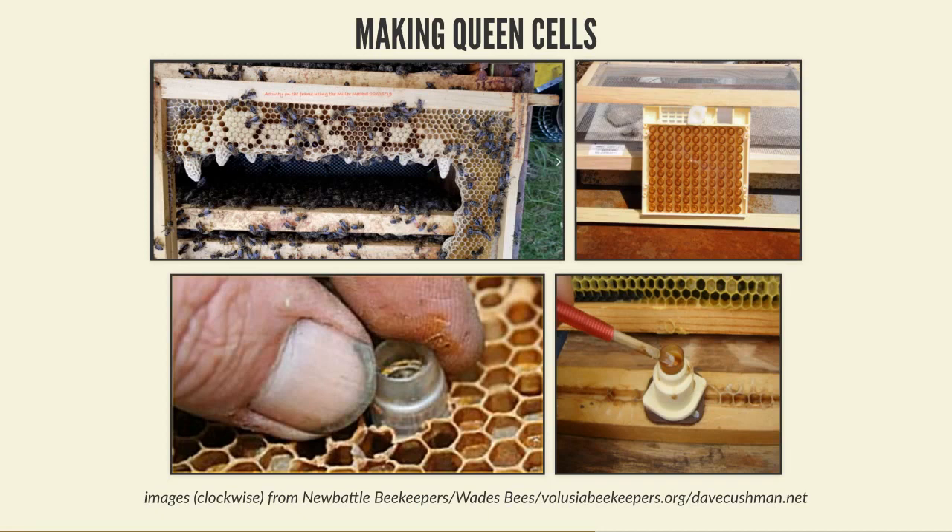The downside to using a queenless colony is that you have to look after that queen in a nuke box with only a small number of bees, so she's likely to slow down in her laying. The colony will have a slight interruption in its build-up. If you take the queen cells away and put the queen back after a couple of weeks, your population will have dipped, and if you wanted strong honey production later that season, you might find you have fewer bees than you'd want.